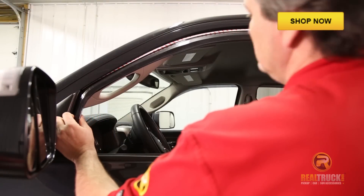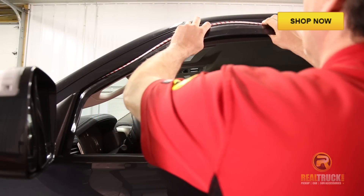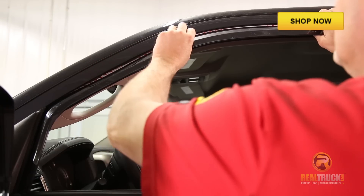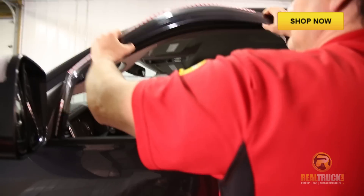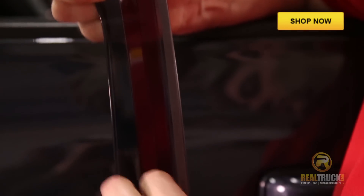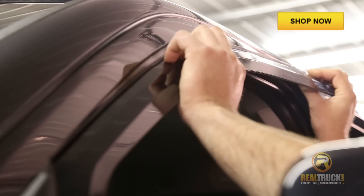The first thing that we're going to do is test fit our visor into the channel to make sure that it's going to fit properly. Once we know it's going to fit like it's supposed to, then we can go ahead and pull it back out, remove the backing off of the tape, and then reinstall it back into the channel.